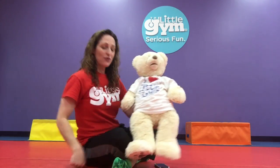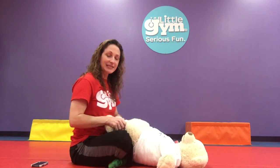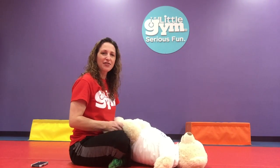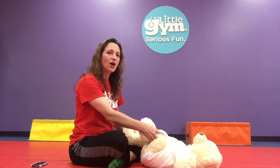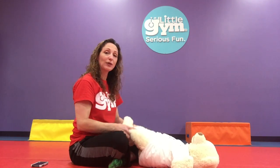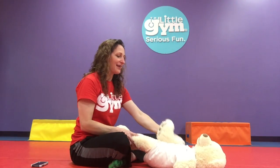Now we're gonna move on to some leg stretches. Mr. Bear is gonna lay on his back, so you'll have your baby lay on their back facing you. We're gonna do some knee bends just like this — all the way in and all the way out. You're just holding around their shins and pushing those knees all the way in and all the way out. This is a double knee bend all the way out, and you can also do an alternating knee bend like a little bicycle. Push all the way in and all the way out — this is gonna stretch their legs and their lower back as well.